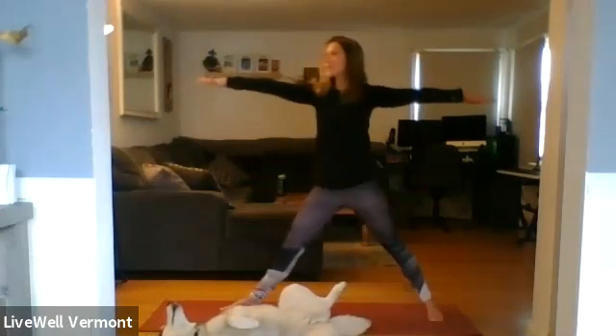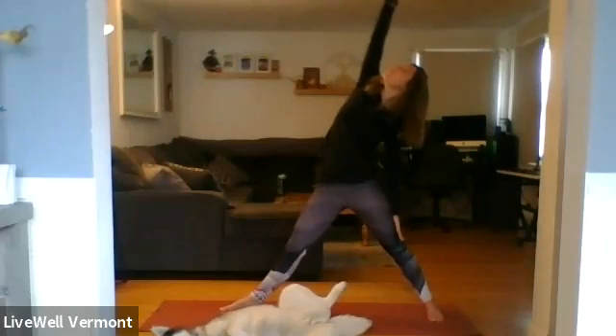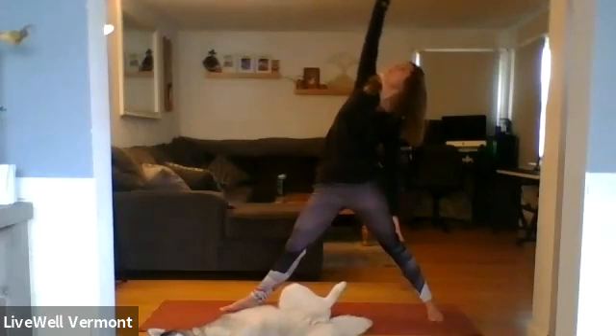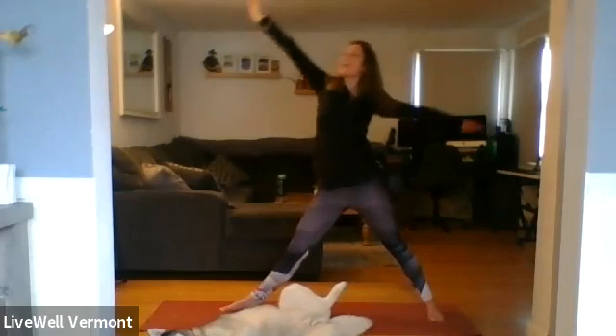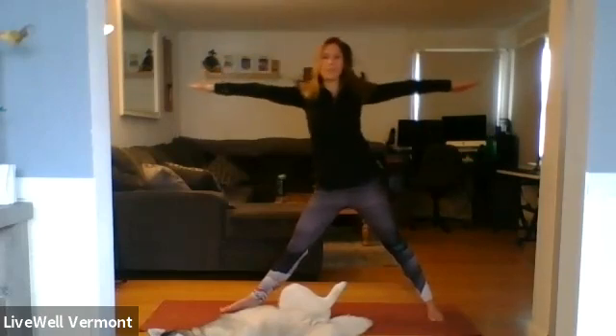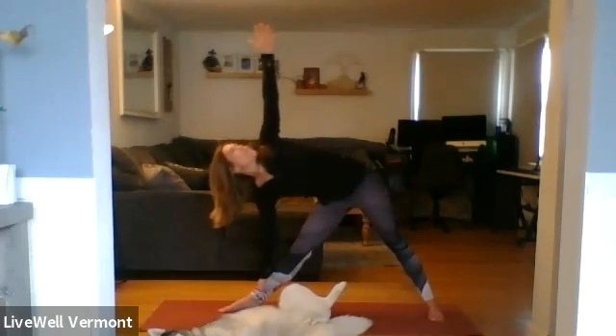Inhale, press to extend. Exhale, reverse warrior. Inhale, exhale — arms back to a T, reach out and down. Come into triangle pose. Stacking the shoulders, stacking the wrists, right hand coming to the shin, block, or the mat.